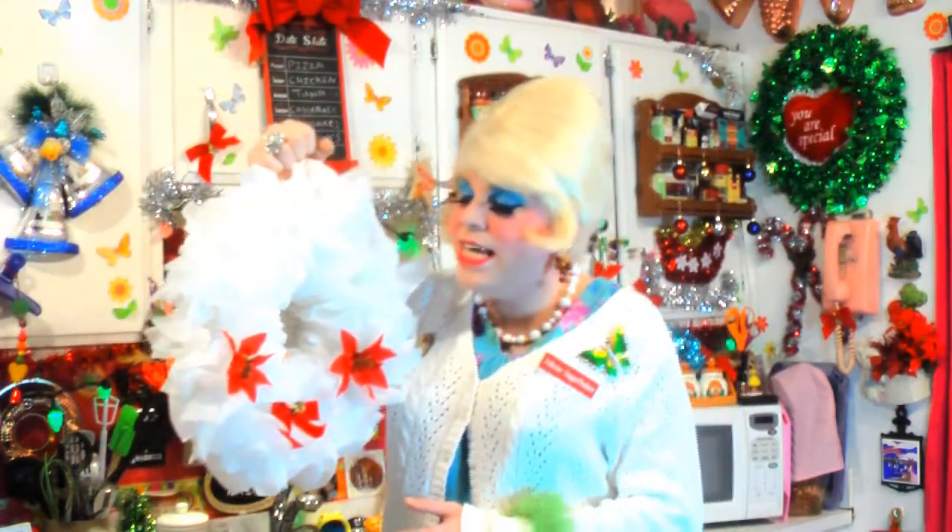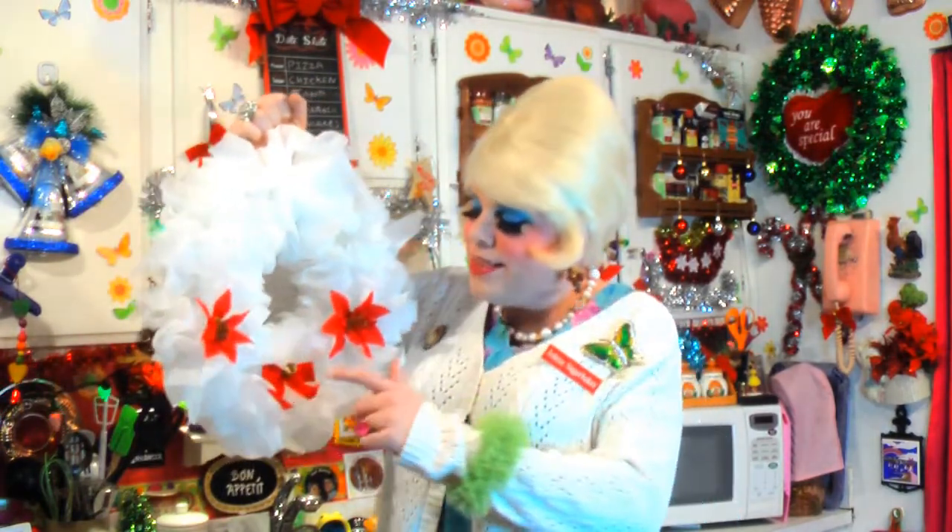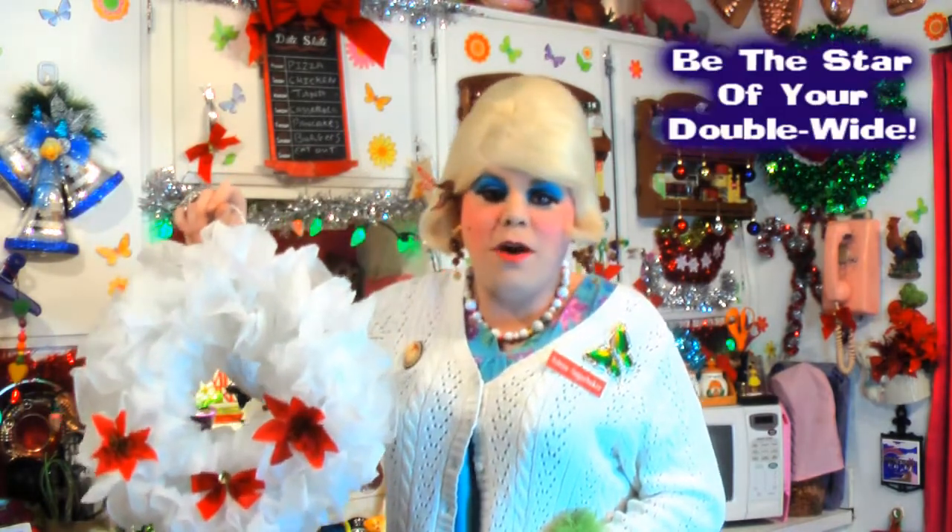And there you have it — my dryer sheet wreath! Look how pretty and white that is, it looks just like snow, and it smells very good, making the whole trailer smell great. I put some flowers on it — I just popped the top off of some silk flowers and stuck them in there, along with some bows. You can decorate it any way that you like. You already have that hook on it because it was a coat hanger, so it goes right up on your door. If you get desperate, you can even use the sheets in the dryer later on.